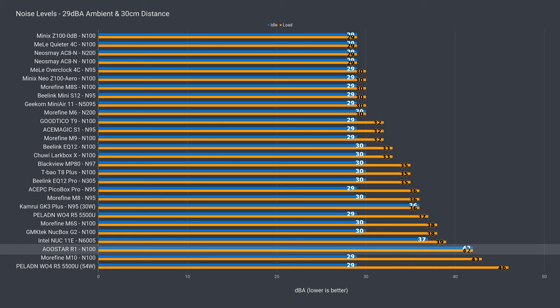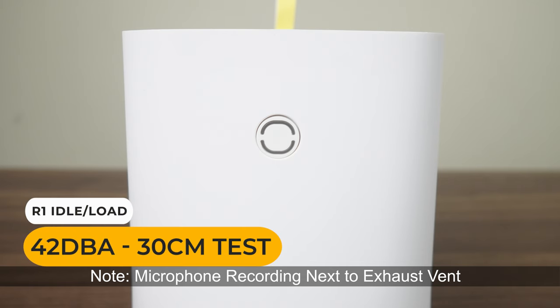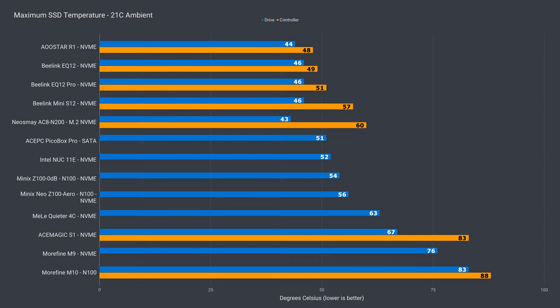The fan speed for the bottom fan is static and the noise level is the same whether it's idle or under load, which is not quiet. It's enough to drown out the sound of my hard drives. Since it's a constant noise you do get used to it, but it is annoying if you're close to the unit. You can switch the bottom fan for a Noctua one. The NVMe drive has no cooling, but that doesn't matter with the bottom fan blasting cool air towards it. The R1's NVMe recorded a low maximum temperature.